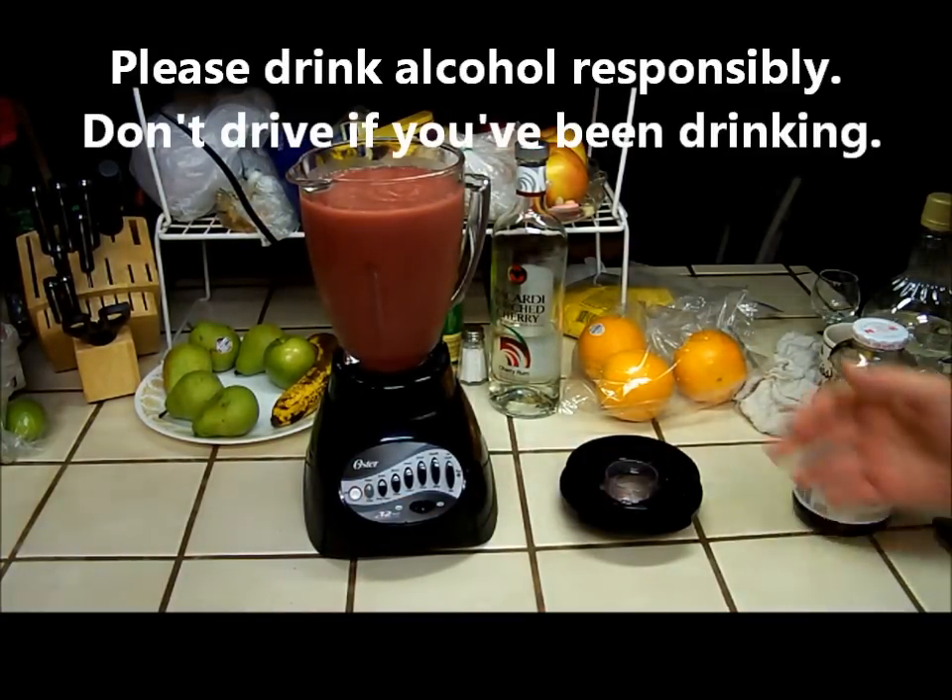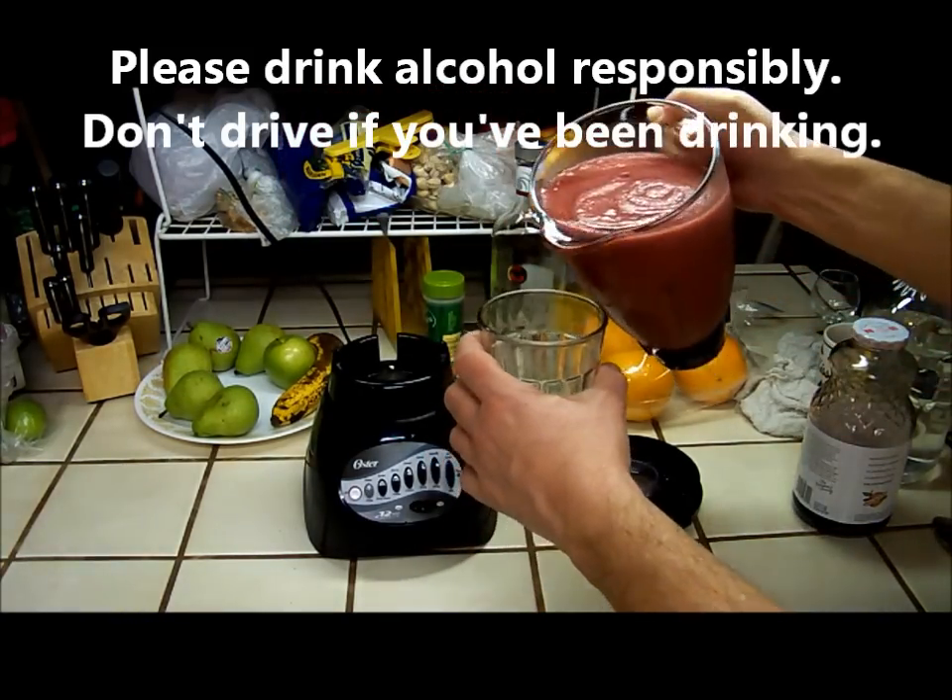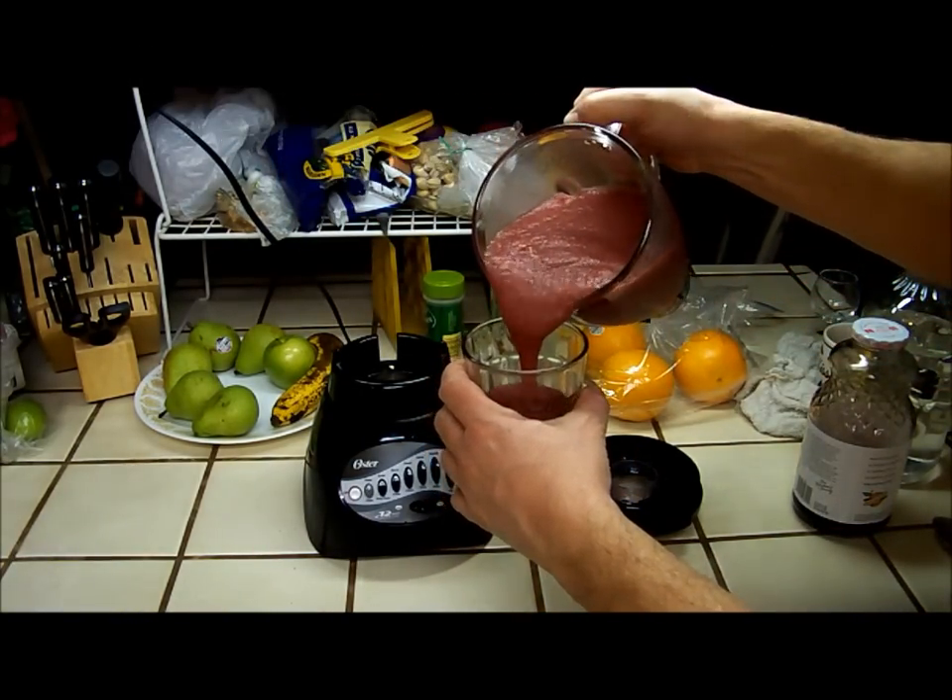And there you have it — Tie-Dye Man's recipe for a cherry bomb frozen drink.